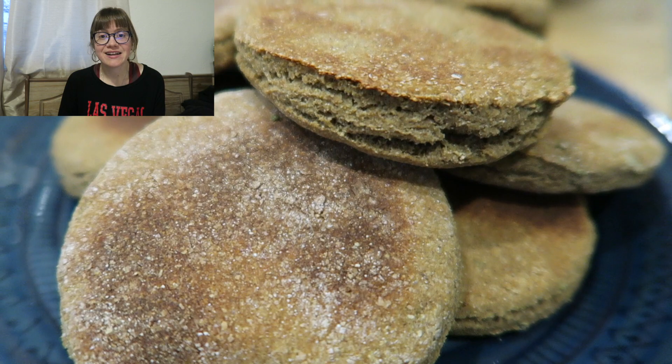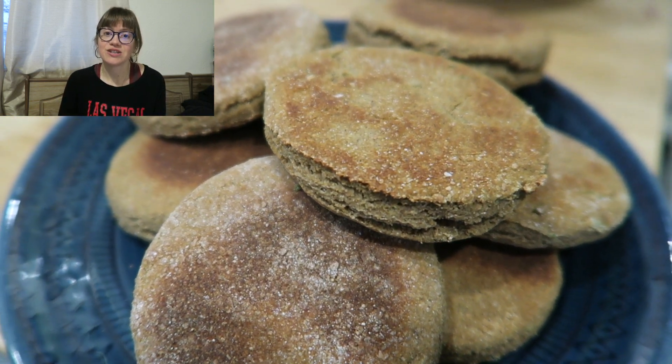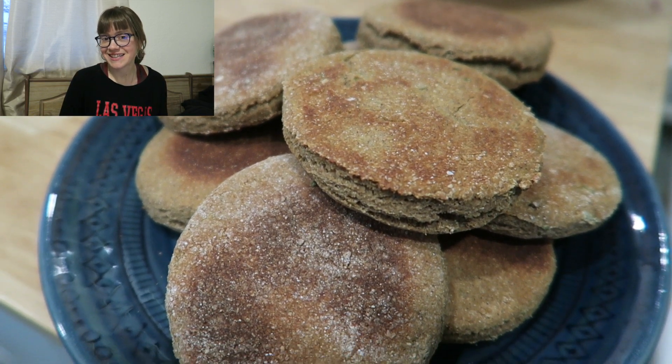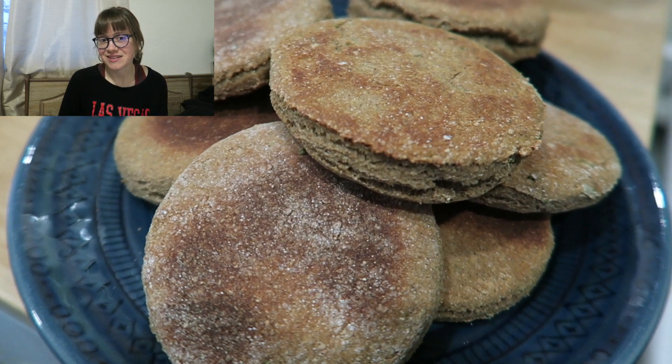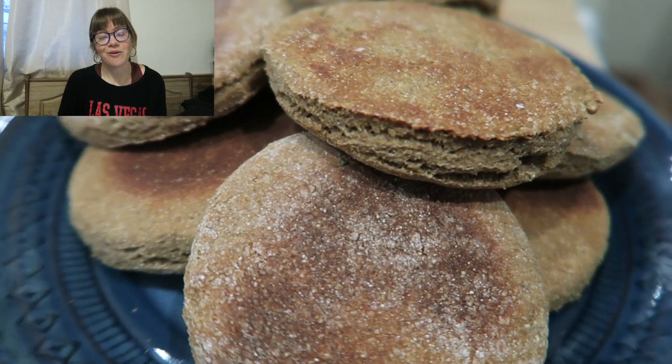Make sure you tag us if you do make the recipe — we'd love to see them. I know it's going to be such a great addition to your holiday meal. I will see you guys at the end for a taste test. But look at how beautiful these holiday biscuits turned out. And your kitchen smells amazing when you make these.